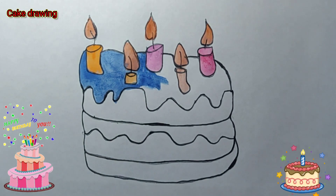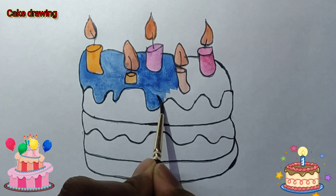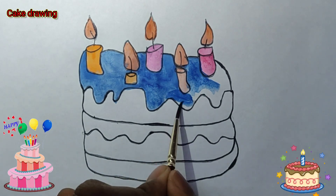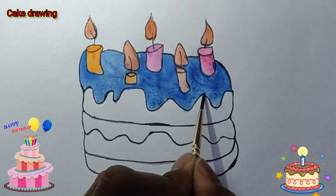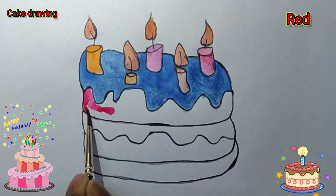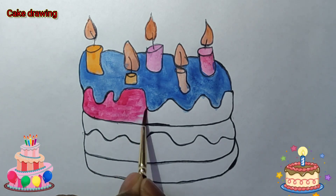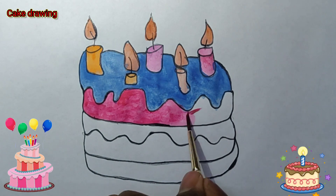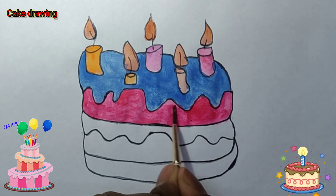A little boy, he picked it up and put it in his pocket. And on the way I dropped it. Oh yeah, all the way I dropped it. Oh yeah, the way I dropped it. Put it in his pocket.